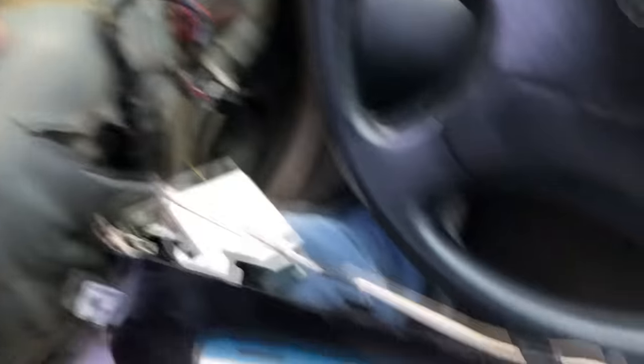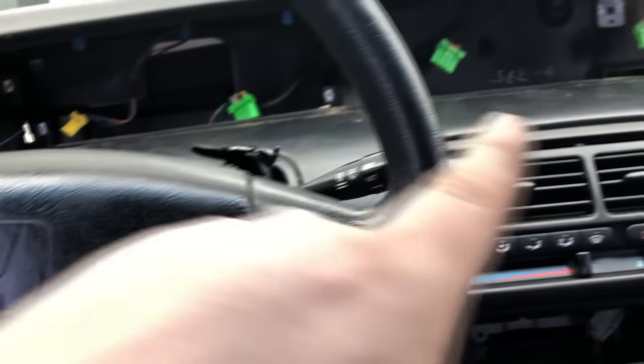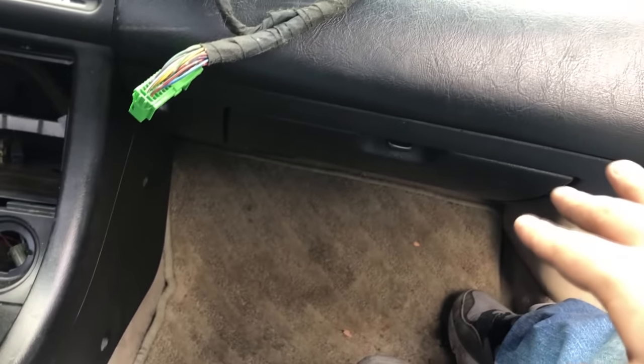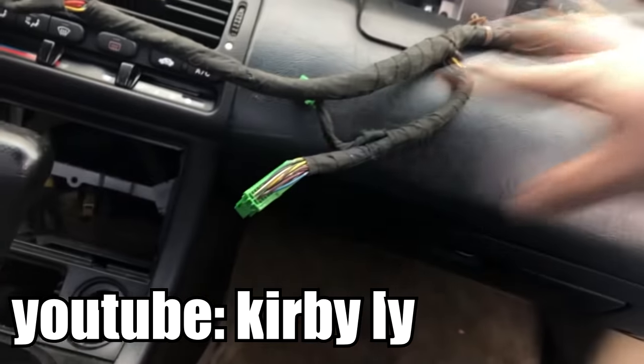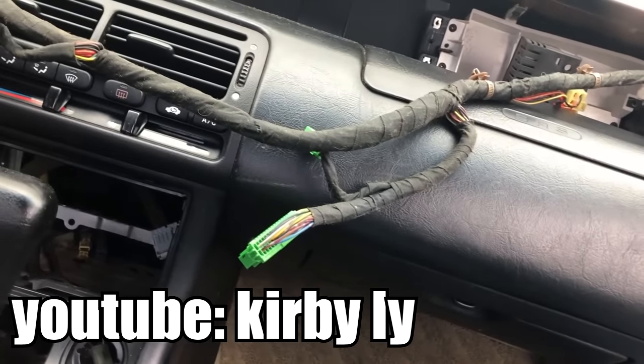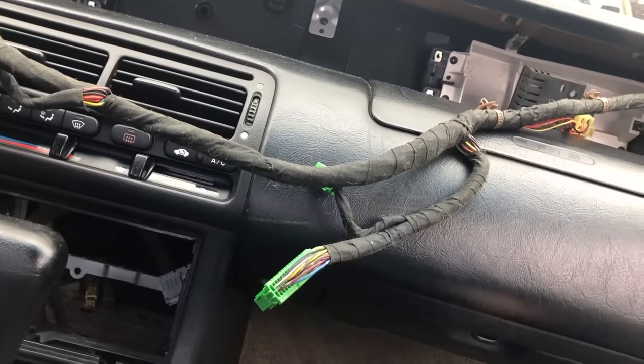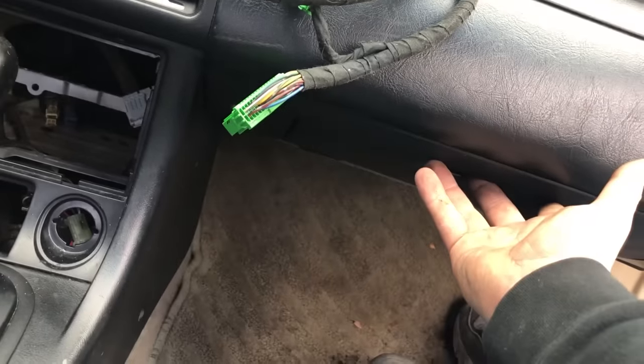I'm going to plug all this in where it goes and continue with the harness because I'm pretty sure I need this entire dash harness right here. The clips are unplugged down there and I got this dash wire loose now. I've been watching a video - I'll link it - and he's going through how to remove everything, so that's what I've been following. I gotta take off the screws that hold this lower cover on.